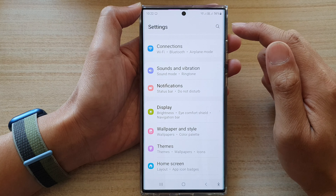Next, go down and tap on System Sound Vibration Control, and then tap on the charging sound button to switch it off or switch it on.